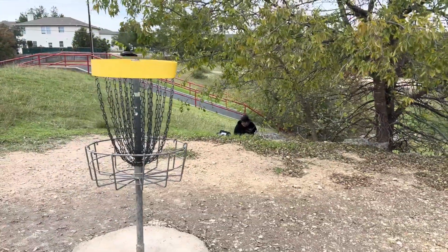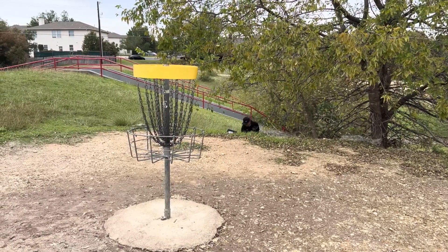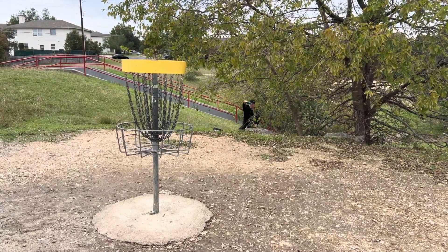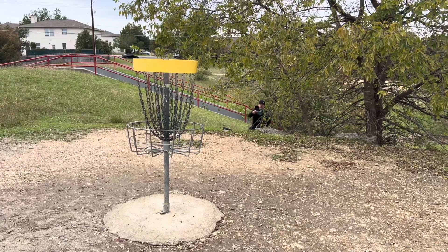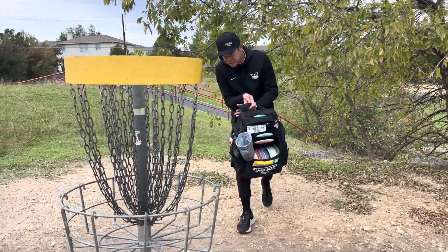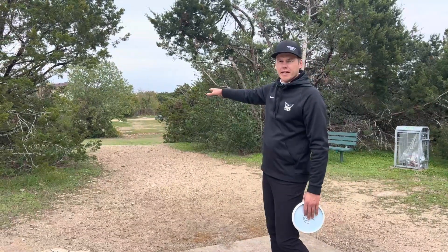So far two putts at Cat Hollow and both times I've had to get to a knee to optimize my line — goes to show you a little bit about the theme of this course. Got a branch right where I want to swing my hand, so I've got to go to the chest putt here. Make sure to get that finger pop — caught a bit of the branch and some foliage coming through. So far two tough birdie looks, leaves me at even par through two.